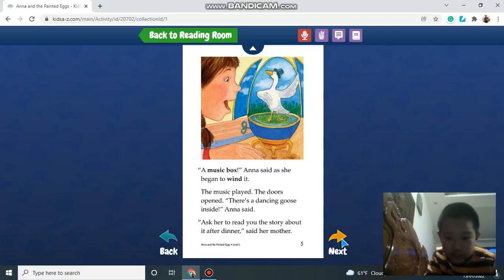There was a dancing goose in there. There's a dancing goose inside! Ask her to read you the story about me after dinner, said her mom.